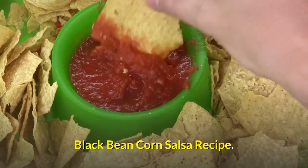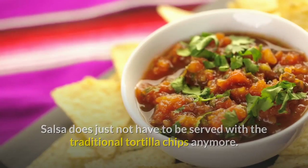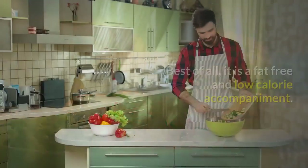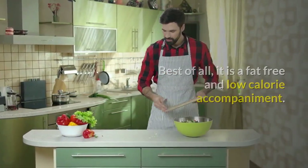Black Bean Corn Salsa Recipe. Salsa does not just have to be served with traditional tortilla chips anymore. This black bean corn salsa is a great addition to any meal or dish. Best of all, it is a fat-free and low-calorie accompaniment. Happy cooking!